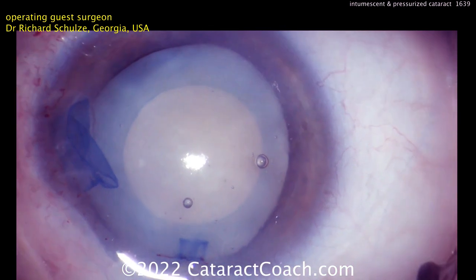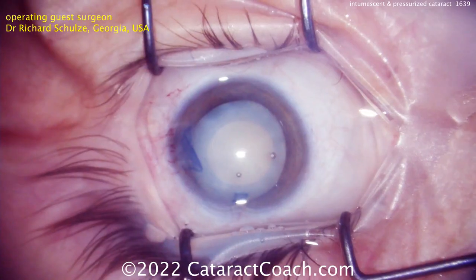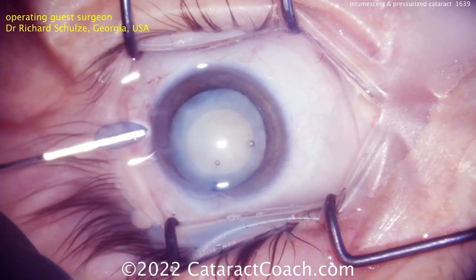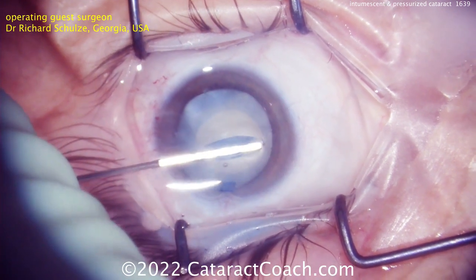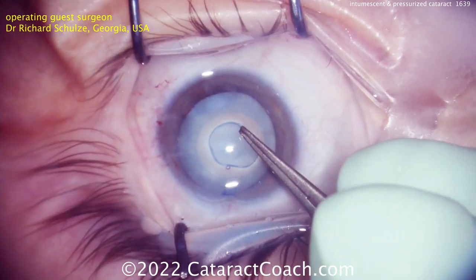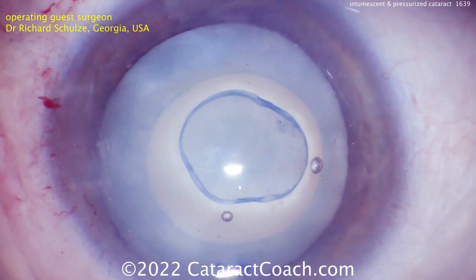The result is a perfectly centered capsulotomy. Look at the Purkinje image — the light reflex in the center of the cornea — and how beautifully centered that capsulotomy is. The central capsule remnant is removed and can be placed on top of the cornea for examination. Look at the edge — it's actually quite strong. The Zepto device, as it creates that instant precision pulse capsulotomy, strengthens the edge. The same applies inside the eye: the anterior capsule rim is stronger than you'd expect.